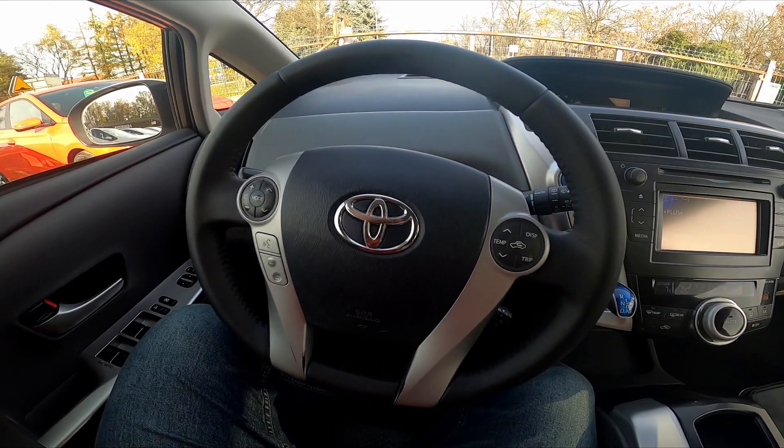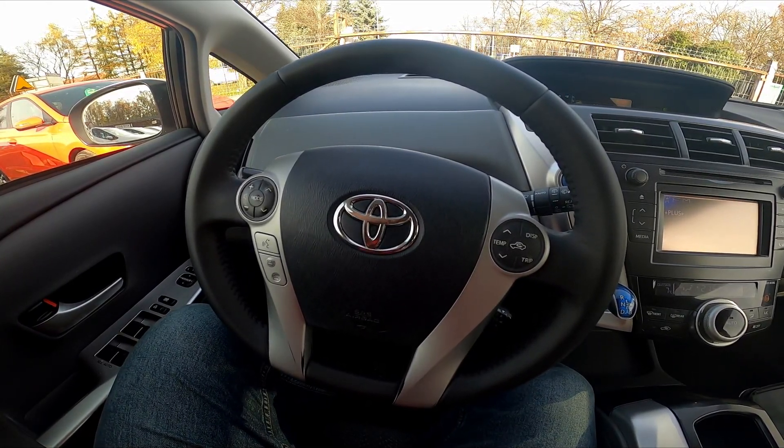Hello, today I'm in a Toyota Prius. In this video I'll show you how to enable and disable rear windshield heating.